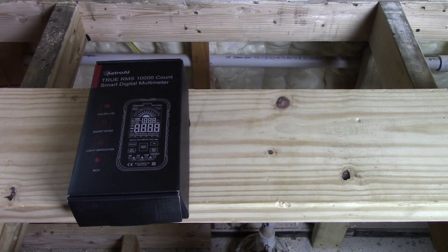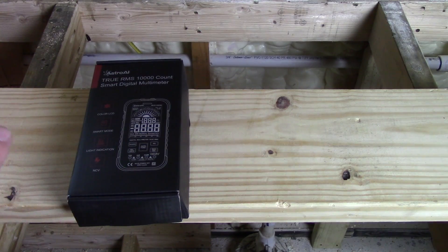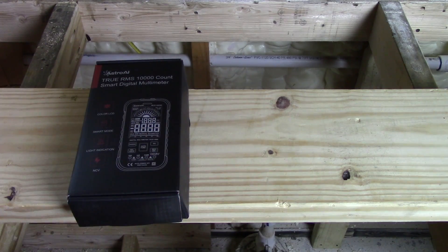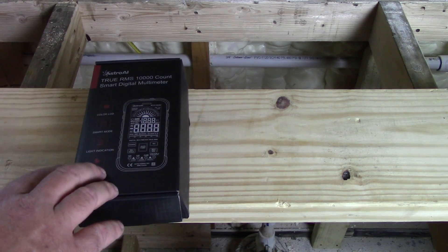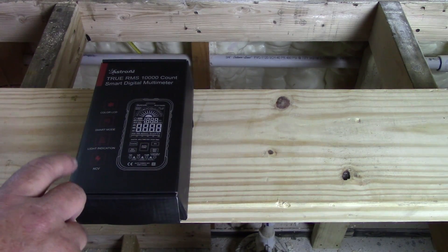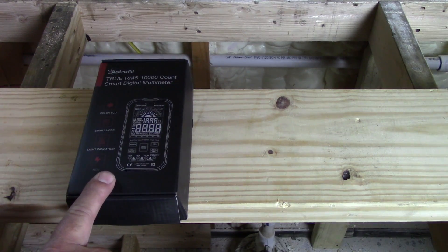Hey guys, welcome to the channel. Today I wanted to mention — I'm in here doing some wiring on my house, we're building a new house and I'm an electrician so I'm doing all the wiring. Also in my job I do electronics, and I wanted to show you my new favorite multimeter. No kidding, out of all of them I actually use a Fluke 77 all the time — until now. This new one from Astro AI, I took it to work and I've used it for the last two weeks and I just love it.